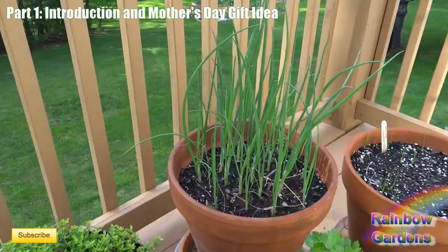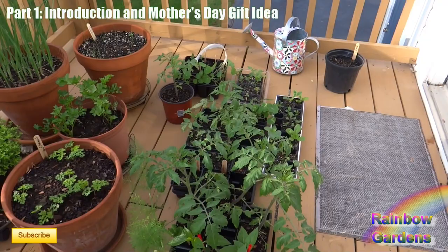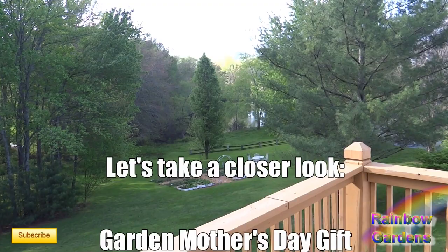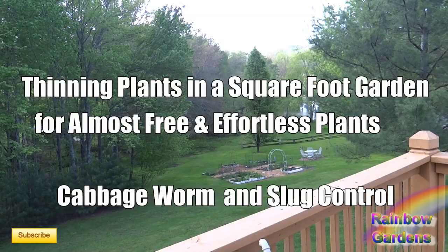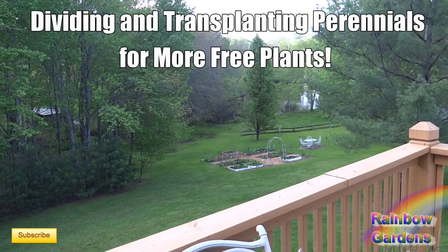Here are all my summer vegetables — peppers, some flowers, nasturtiums — and they're all doing great. Now I want to show you what I did in the garden this past weekend. I want to talk about a Mother's Day gift idea, succession planting, how to have more plants in your square foot garden from sowing seeds and thinning them out, slug and cabbage worm control, and moving perennials like strawberries to make more plants from what you already have growing.